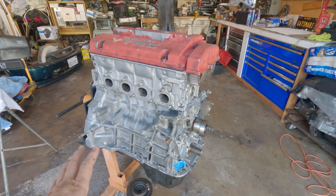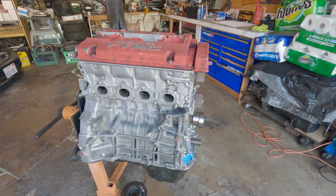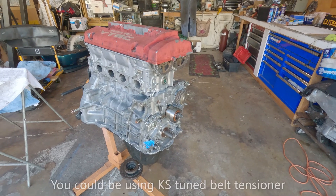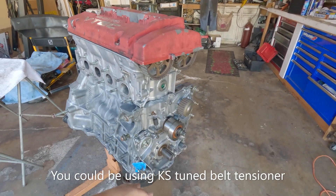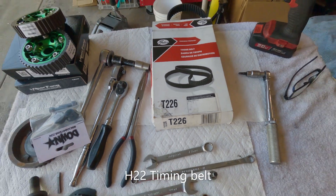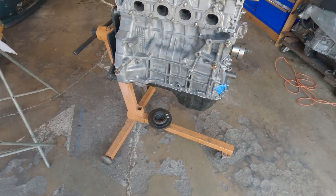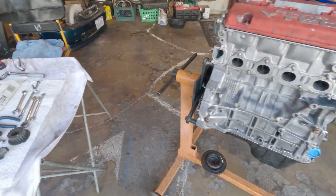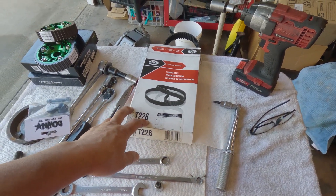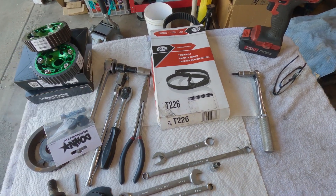This applies to the H22, F20B, and also the H23A blue top, since they all share the same parts. Your tensioning procedure may differ. I'm using a Gates belt — that's the part number on screen. If you want the blue ones, go ahead. Since this is a naturally aspirated setup I'm not putting huge power on it, though I have used this on a turbocharged engine with no problems. You can trust it, but OE is even better.